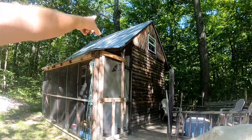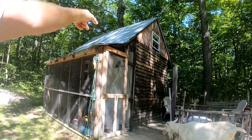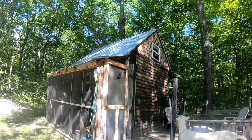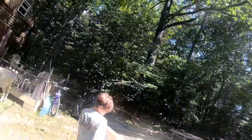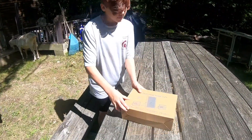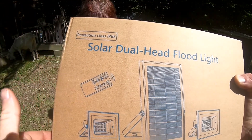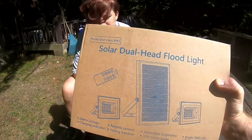We're thinking we're gonna have the solar light on this side with the solar cell, and then we'll have one on the other side. Let's go ahead and unbox it. This is a solar dual-headed floodlight and it actually comes with a remote too. I'll go ahead and leave the link in the description. Let's open it and see what's in it.